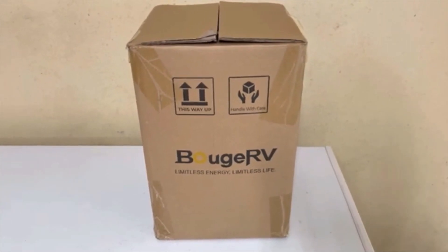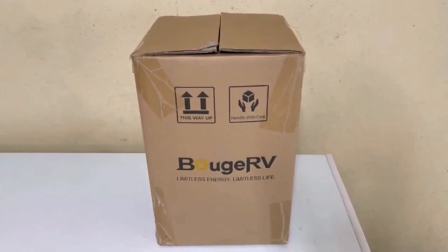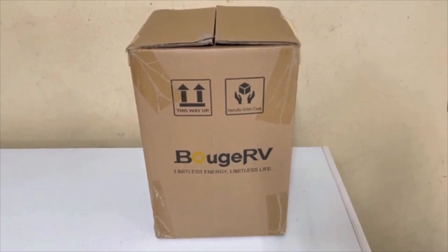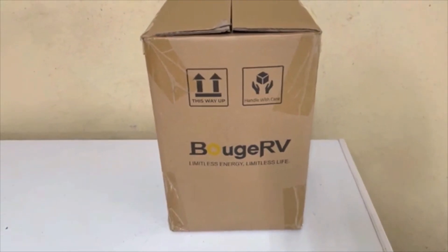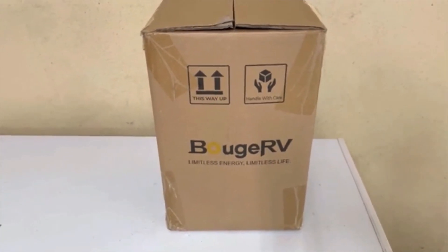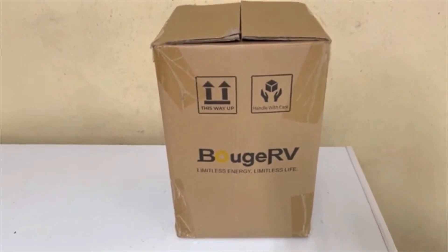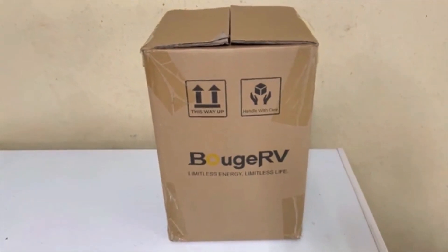Today we're going to take a look at this Bougerv CIGS 100-watt flexible solar panel. They claim that this panel is 360 degrees flexible and it's a new technology that gets rid of the glass on standard panels. It's a truly flexible solar panel that's supposed to give more output in low light conditions and contour to really any lines. It's got glue on it and standard MC4 connections.